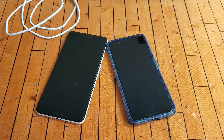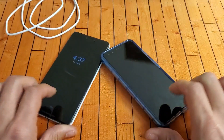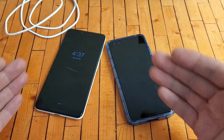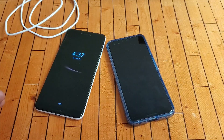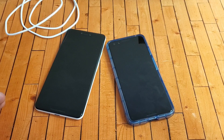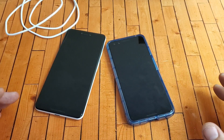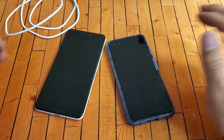So you have a Google Pixel 3 or 3 XL and you basically have the black screen of death, or maybe you're stuck in a boot loop, or maybe it's frozen or unresponsive. I'm going to give you a bunch of solutions to get your phone back up and running, and 70% of you will have your phone back up and running after this video.